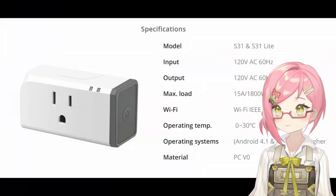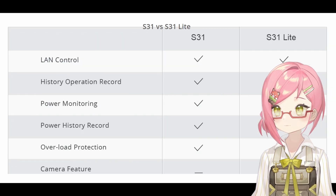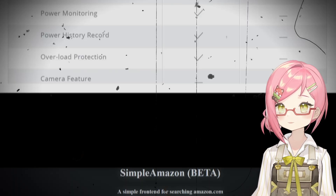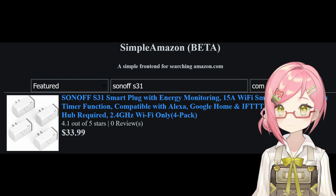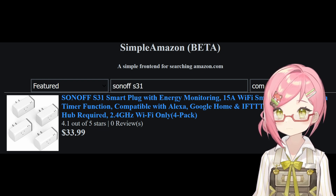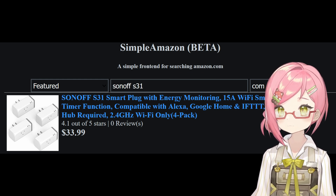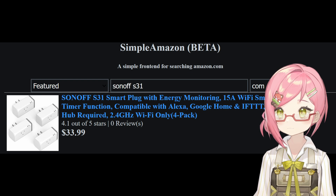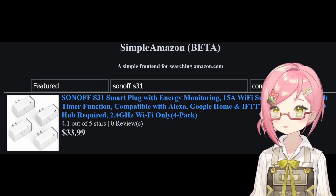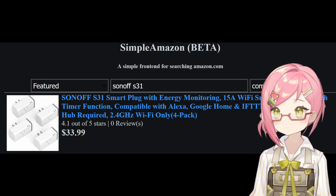This is a Sonoff S31 — the non-lite version — where additional metrics like power consumption are supported. This has become one of my favorite IoT devices because of how cheap it is, and the fact that it supports Tasmota is the main reason why I picked it up. According to Amazon, you can get 4 of these for $33.99 at time of recording. I bought mine used online for about $7 a pop here in Taiwan, since I prefer buying used electronics rather than new.